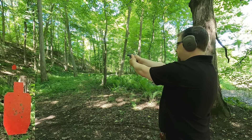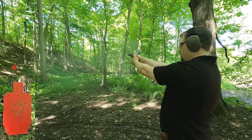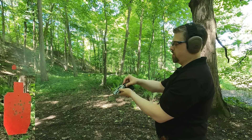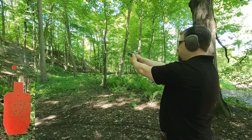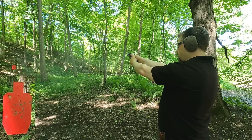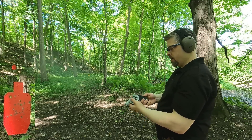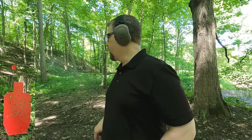Snub nose forward facing — a lot of smoke and they feel like a plus P for recoil. Then the backwards ones: a little more manageable and a little less smoke. I'd go up to 10 yards but I think that's enough accuracy drills for what we need to know. Close range hits would be easy. Both orientations did pretty well.